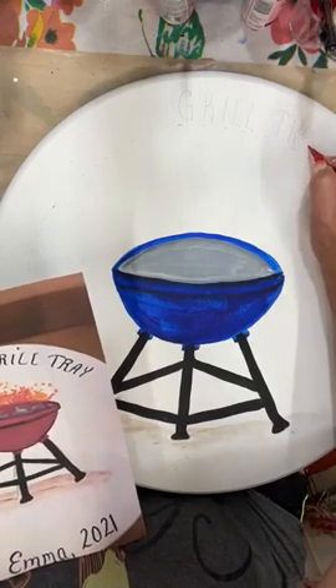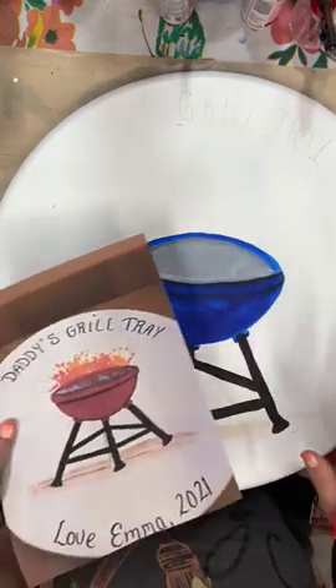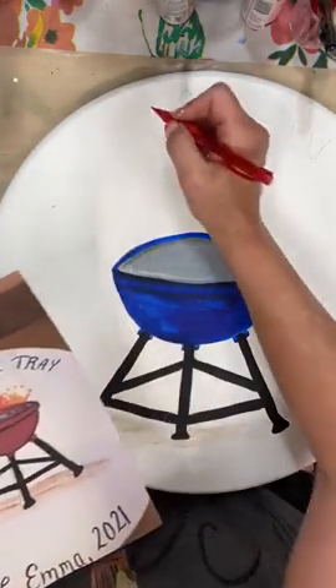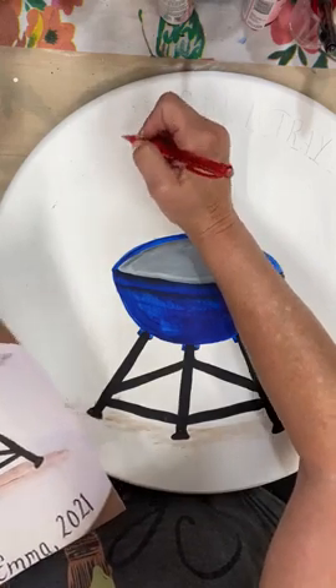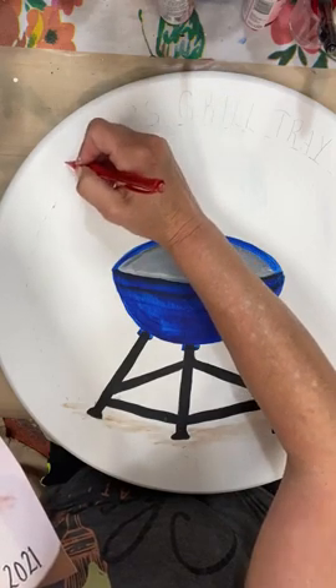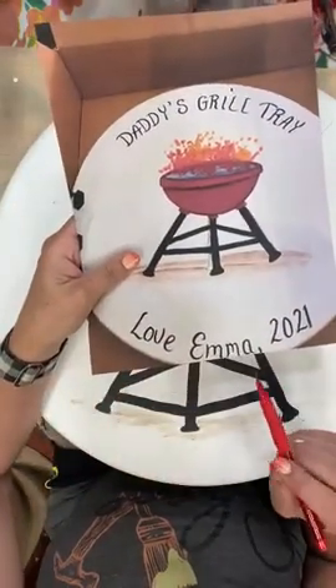You could use a stencil for this lettering — I did not. I just penciled it on and then came back and used a brush. So: S, A, P — doing backwards is not always easy for me, but hey. Papa's Grill Tray. And down below, this one says Love Emma 2021.